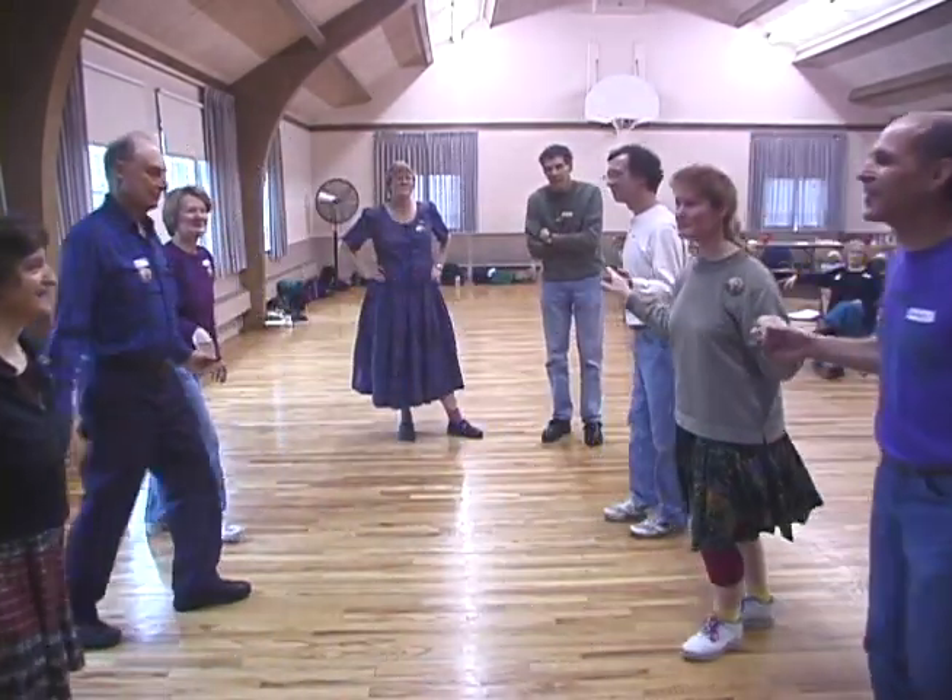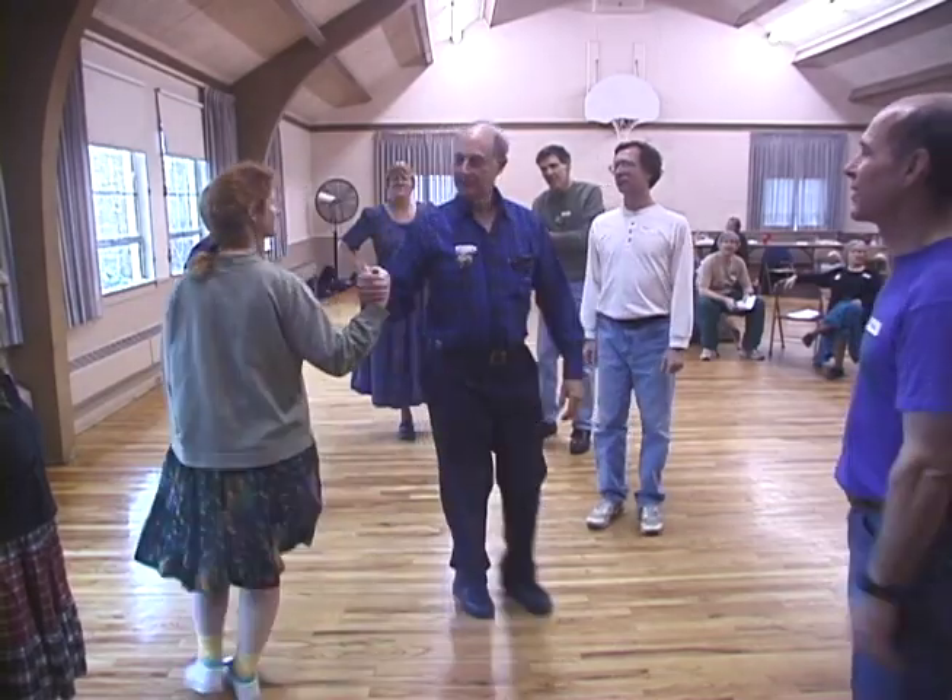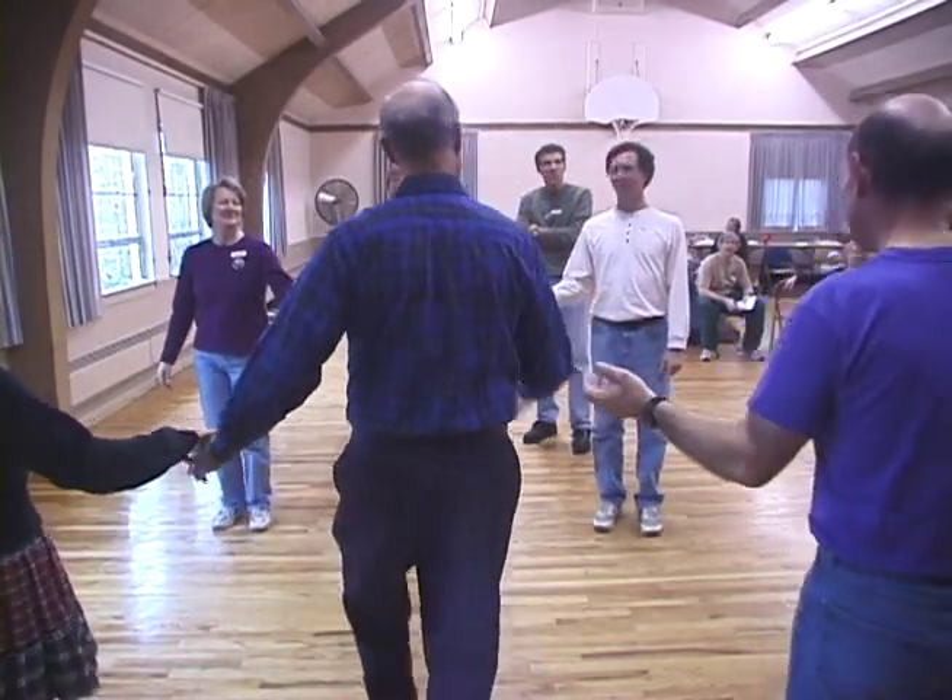Couples one by the right, turn three quarters. Lines of six, go forward and back.